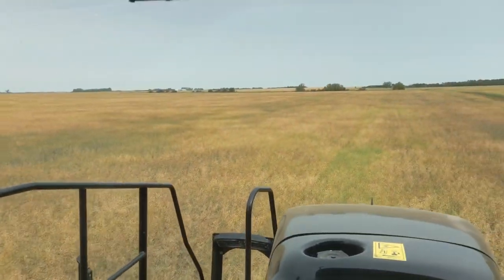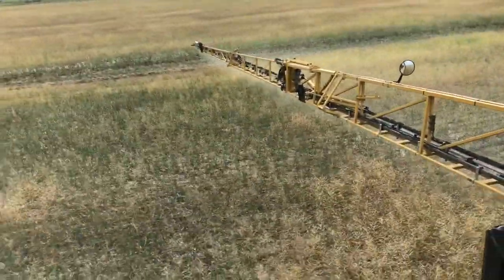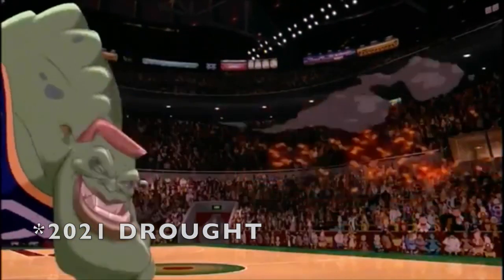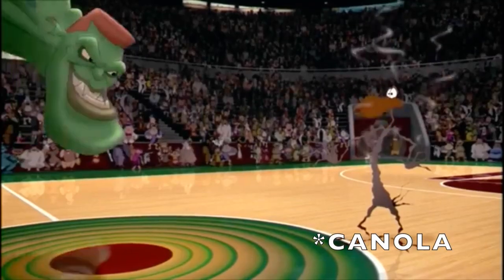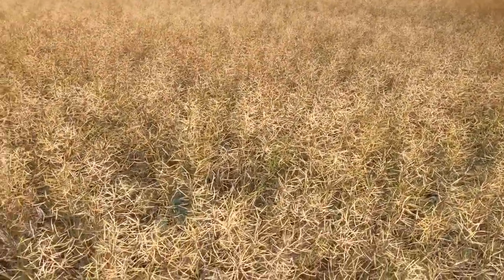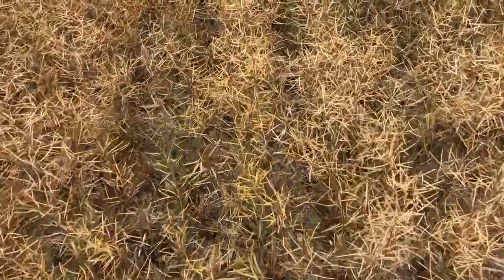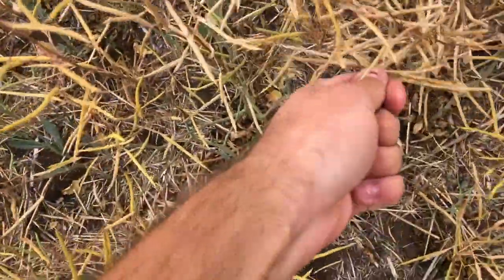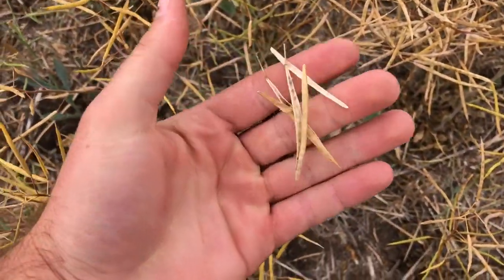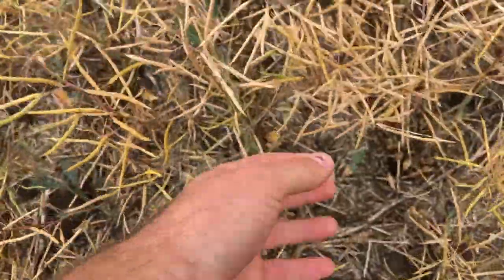Some areas it doesn't look too bad, but it's really patchy just because of the drought, and in a lot of areas a little bit crispy. Not very often you can see the seed rows in a canola field. There's not much here for pods - they're very spindly. There is a little bit in them, but not much. Going to be not much here for yield.